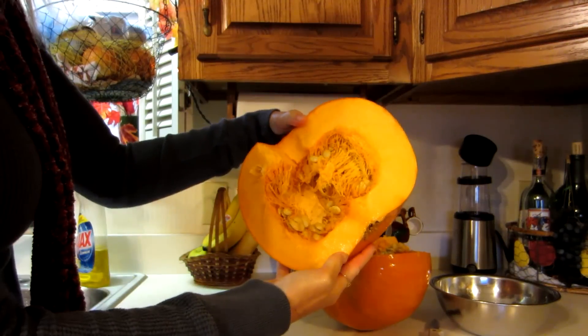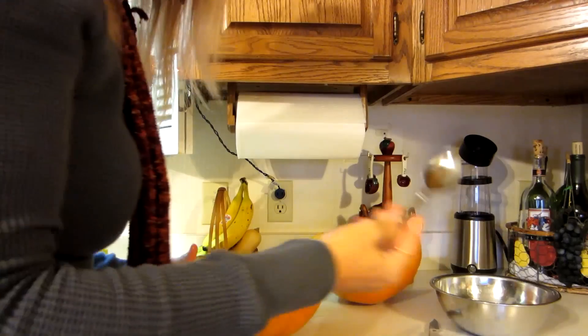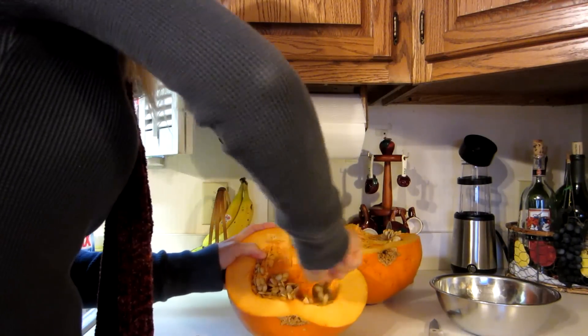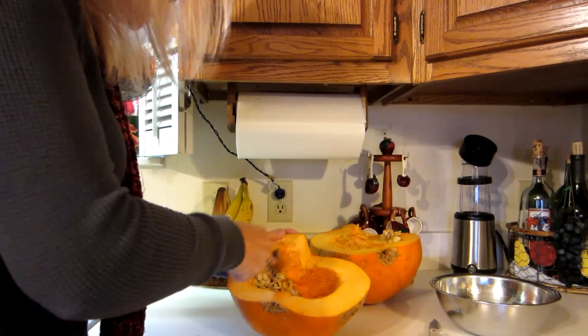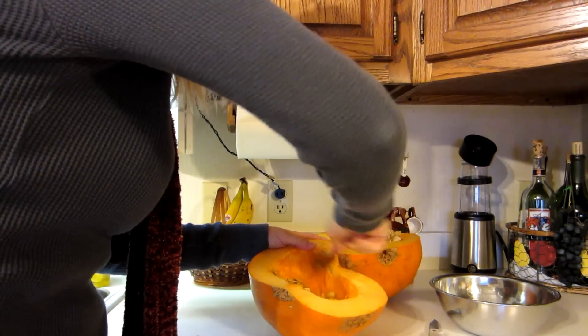And that pumpkin looks really good. The next thing I do is I get my spoon and I just scrape out the inside of it. I usually give this part to my chickens, and the seeds are very high in fiber — you can also bake your seeds.